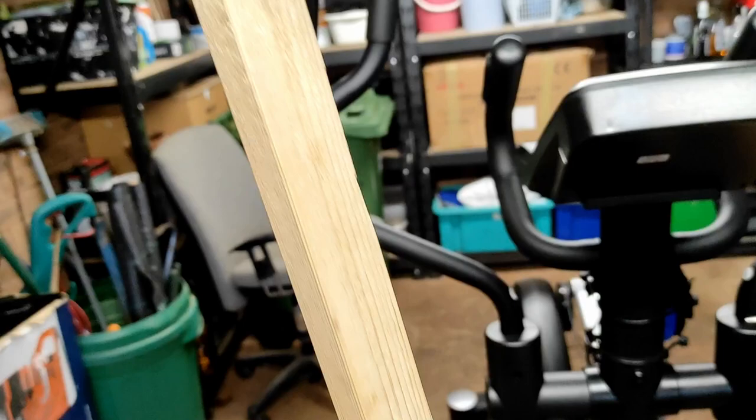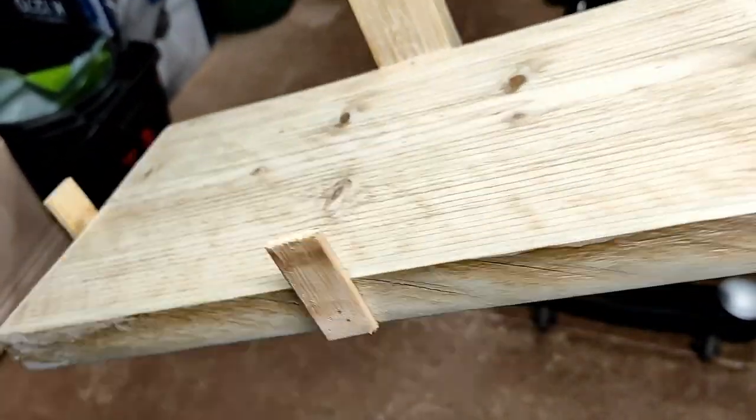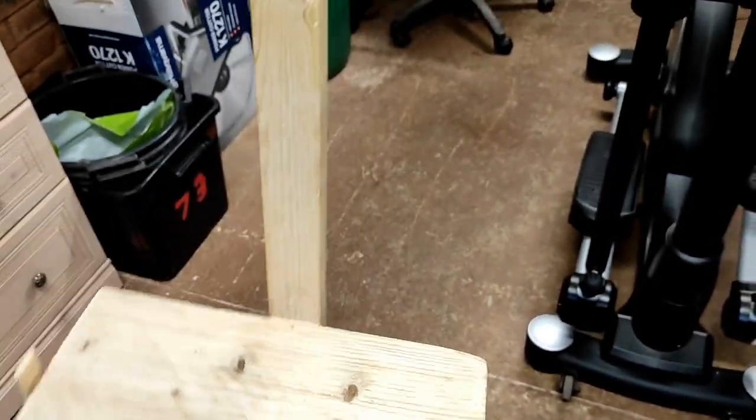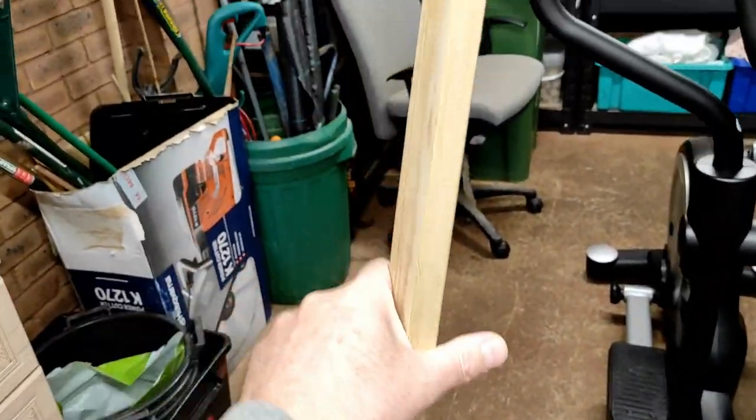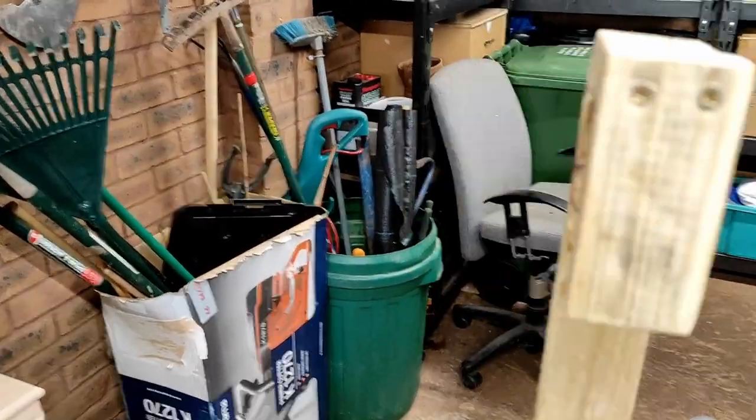It's made from a piece of batten which I had lying around in the garage, and another piece of wood which I also had lying around, so it didn't actually cost me a thing to make. If you did buy this wood it would probably cost you around maybe 15 quid these days, because wood is quite expensive.